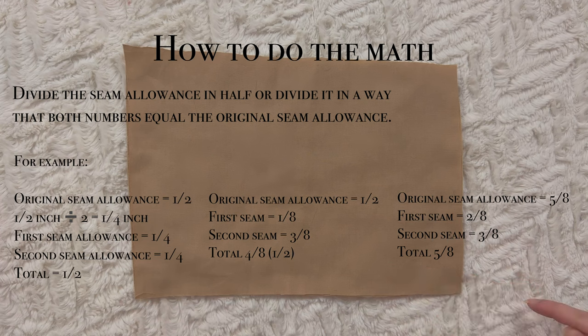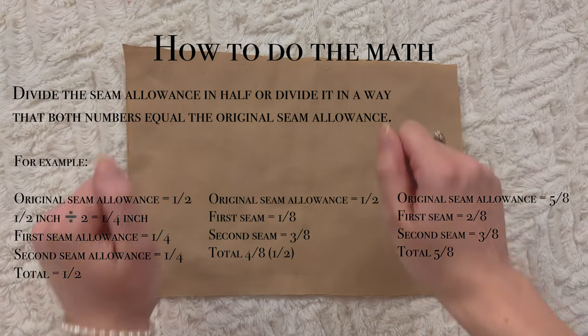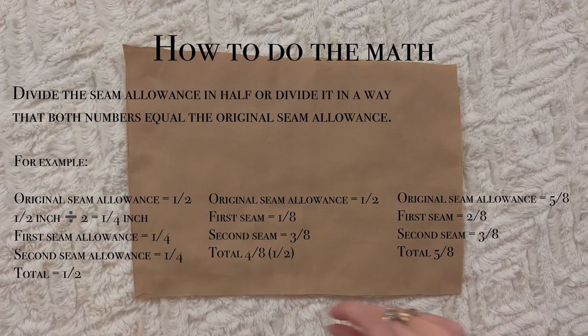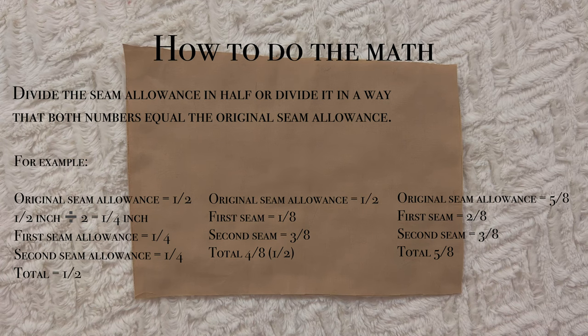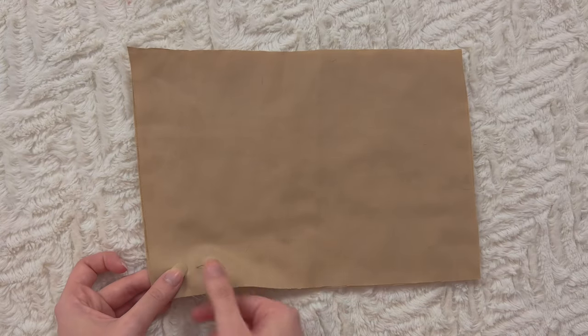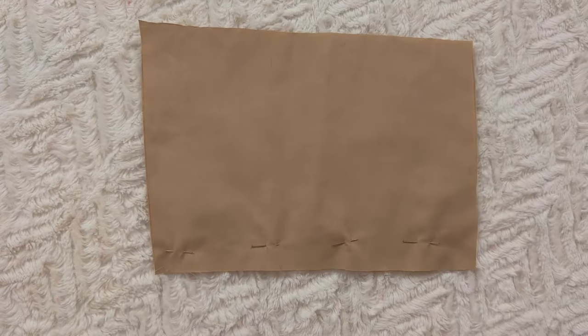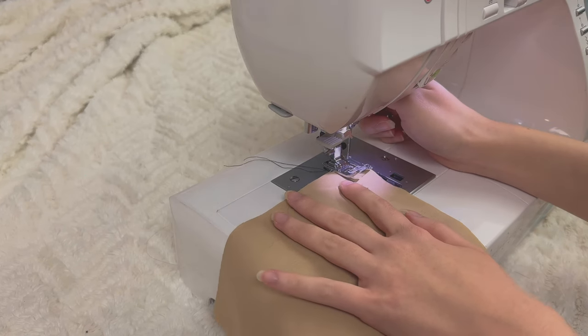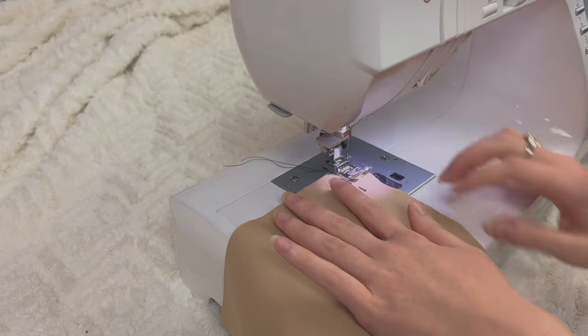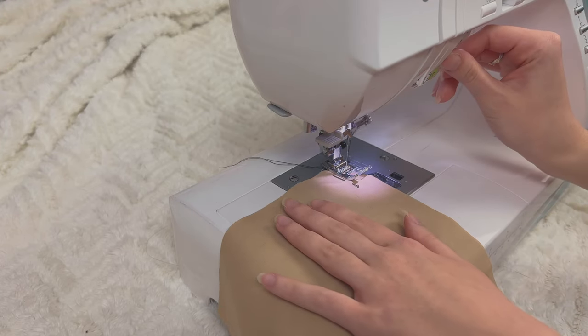After that first pass, you're going to place your pieces right sides together and that seam is going to be sandwiched. You'll press it and then sew again using another quarter-inch seam allowance, giving you a total of a half-inch seam allowance. I'm just going to pin these pieces real quick to make it easier. Now let's take it to the sewing machine — I'm using a regular straight stitch with a quarter-inch seam allowance. Don't forget to backtack.